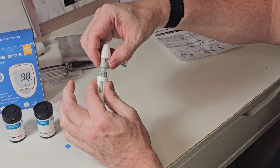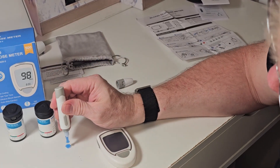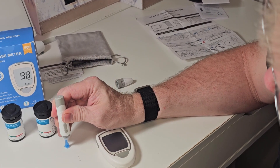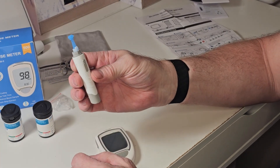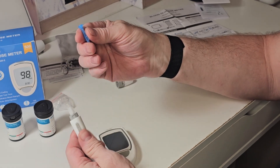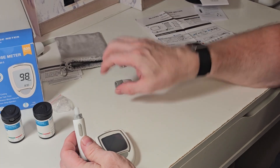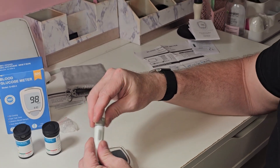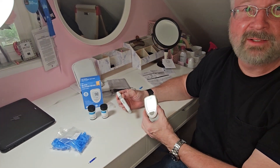When you're done with the lancet, open this up and face it down like that, then poke it into the cap so it covers up the needle, making it safe for disposal. Pull up on it and it's good to dispose of safely. Anyway, Brian from Garage Mall — thanks for watching and be safe out there.